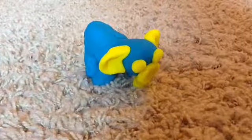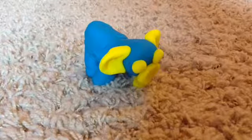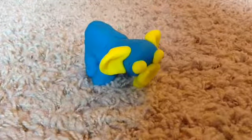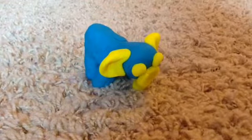Hey guys, this is CrazyRainbowNinja, and today I am going to show you how to make an elephant out of Play-Doh, so let's get started.